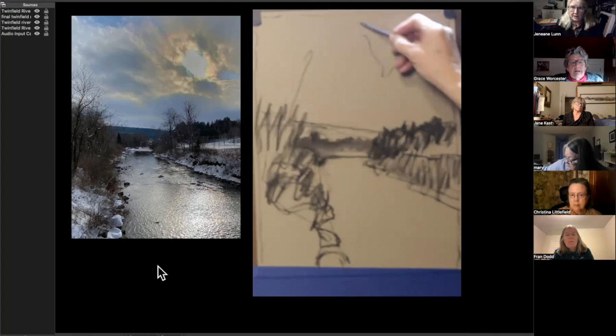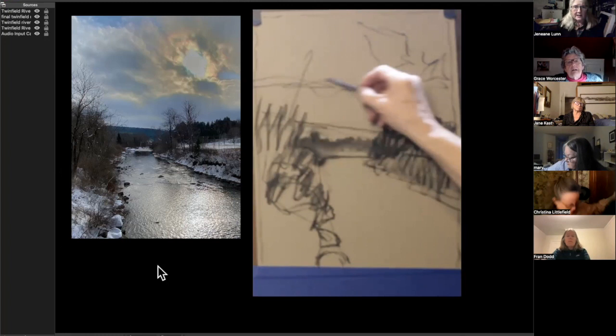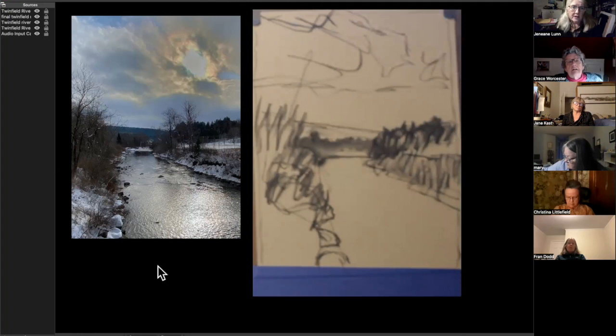Usually my drawing is for painting, so I can see proportions better if I fill in with some shading. I don't mind using my finger to smear my charcoal drawing a little bit. I don't usually do that when I'm painting in oils, but with pastels I do.